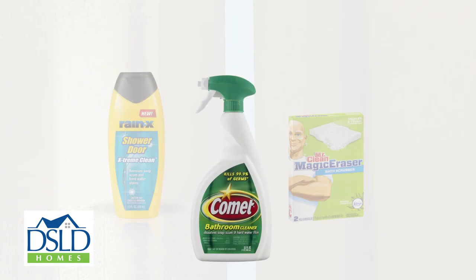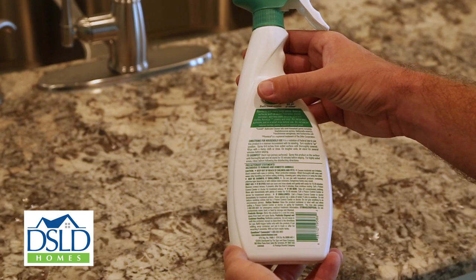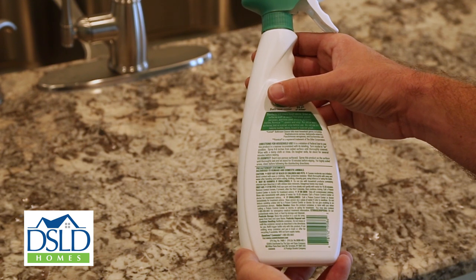There are also a number of commercial cleaners specifically formulated to remove soap scum from glass shower doors. The key with any sealant or cleaner is to follow all the manufacturer's instructions carefully.